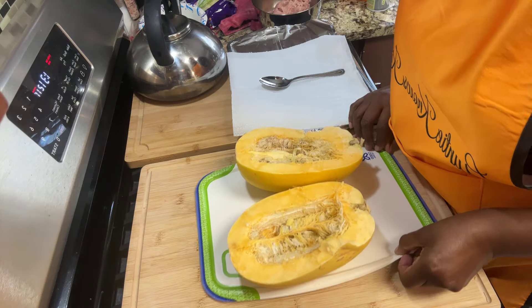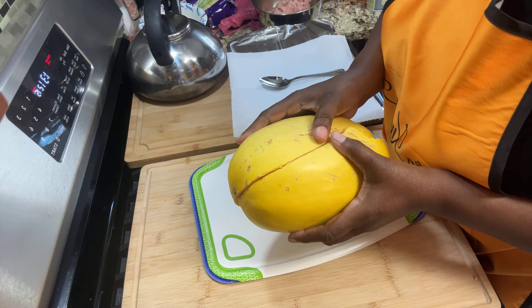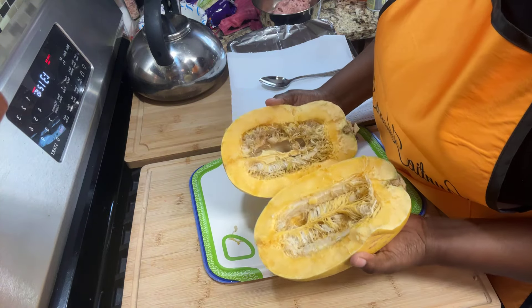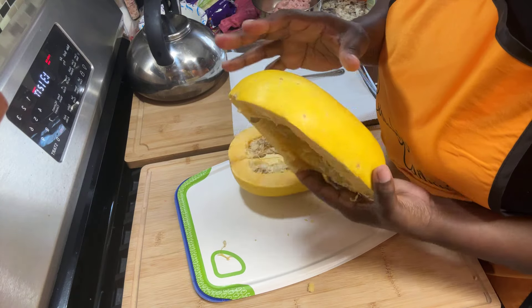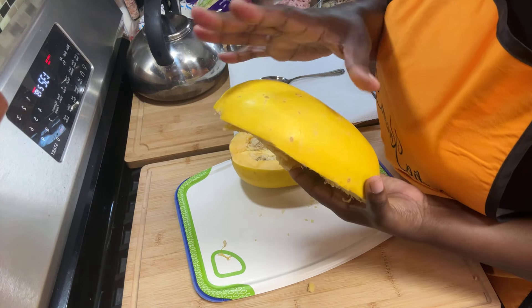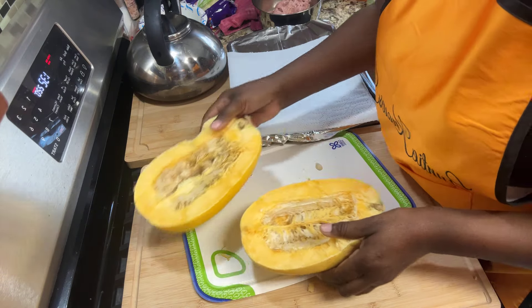First, you're going to have a spaghetti squash and you're going to cut it in half. But before you do any of that, you need to wash it off — wash it off with some baking soda and a little vinegar to get those germs off.